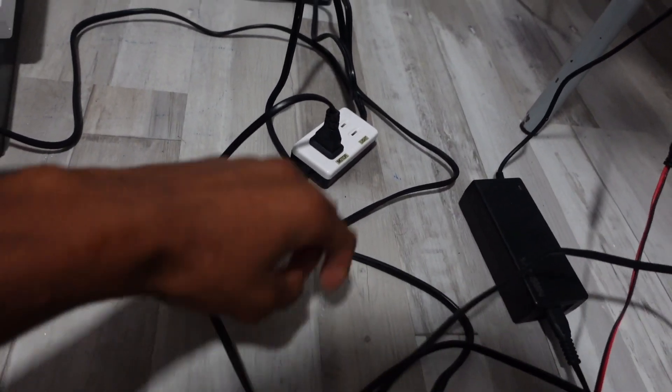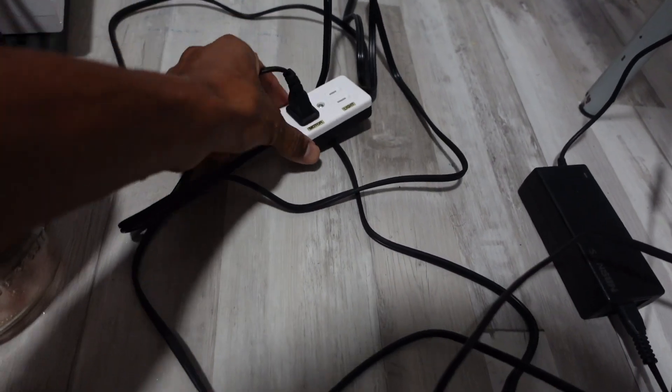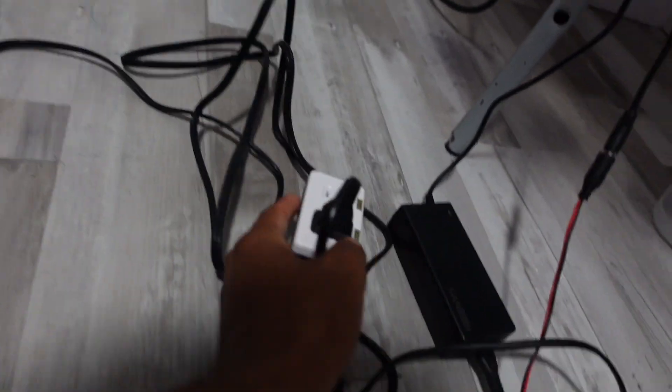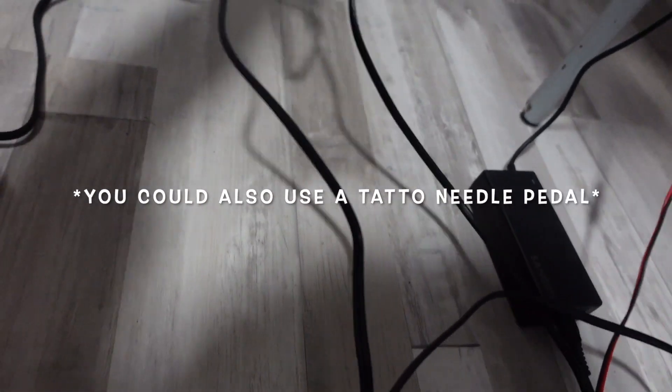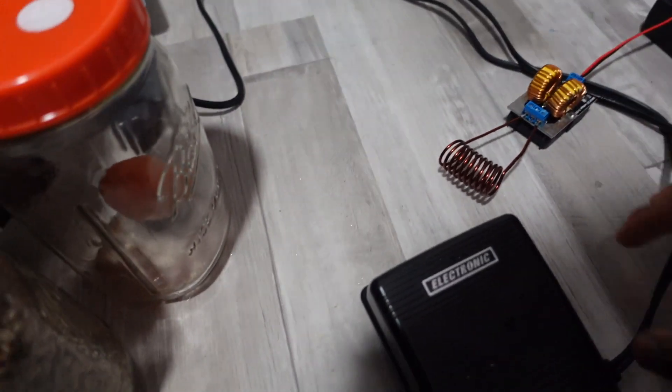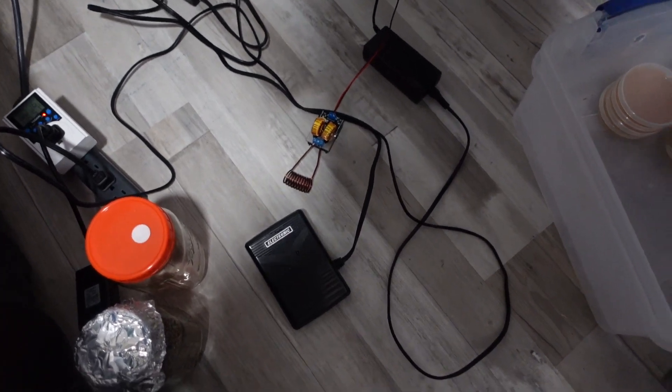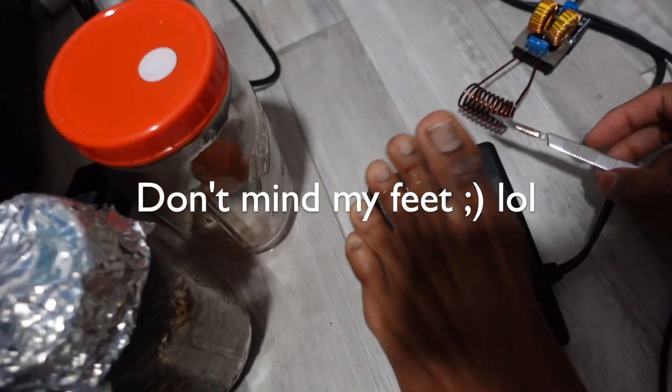The power source is connected to this sewing machine foot pedal, which controls the motor and the light. I got this for like $20. I just plug this into the wall and I control it with the pedal right here. Let me see if I can show you one hand.